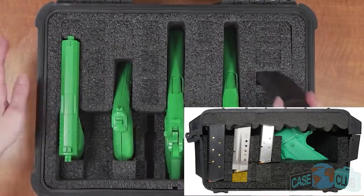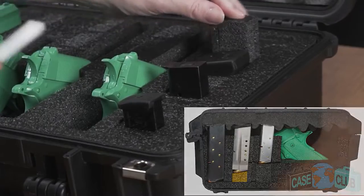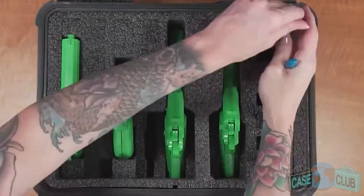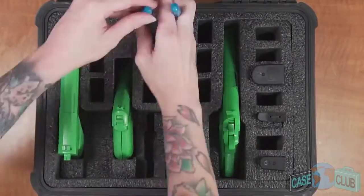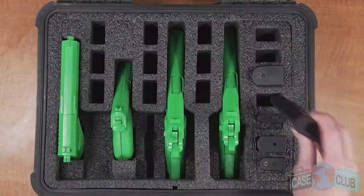If you desire a more specific customization, the plugs can always be taken out, cut smaller, and put back in. For long double stacked magazines, remove all the foam plugs completely.